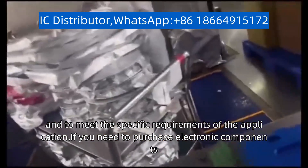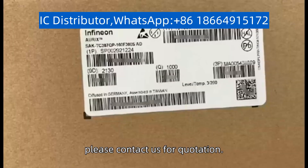If you need to purchase electronic components, please contact us for quotation.